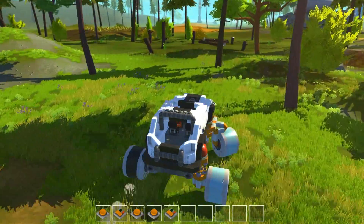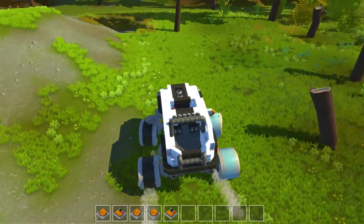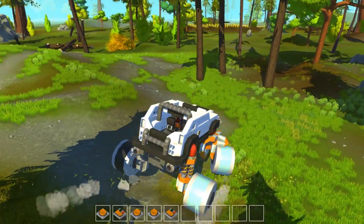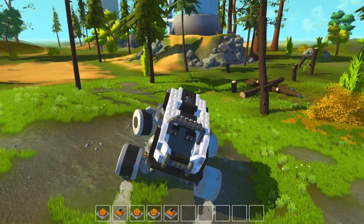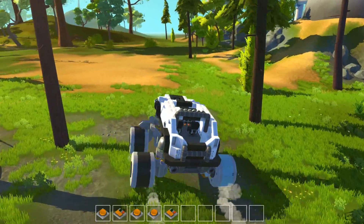If you watch the wheels on the front, you can see them bug out at some point if they get too much weight. But by having the steering bearing on top, it's better at least.